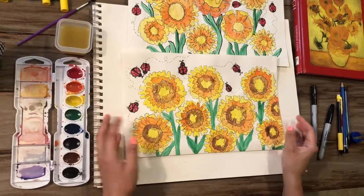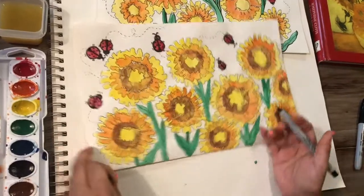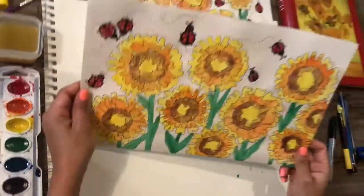Now that your ladybugs are done, you may sign your name — you are the artist. Enjoy! Thanks for watching.